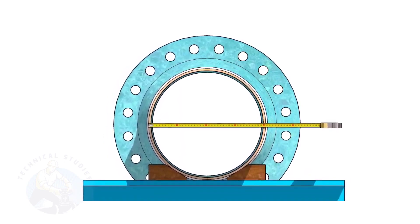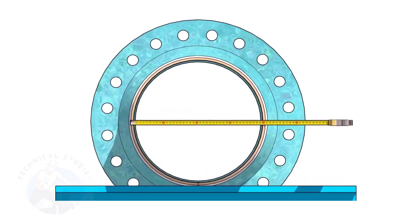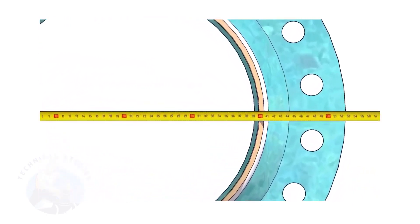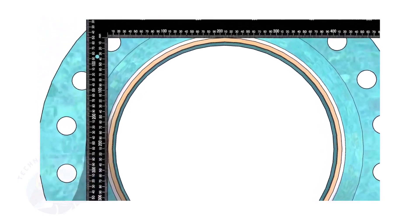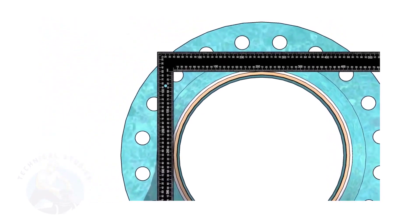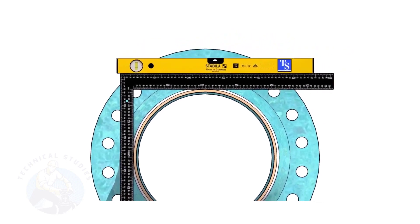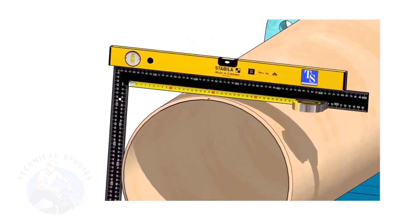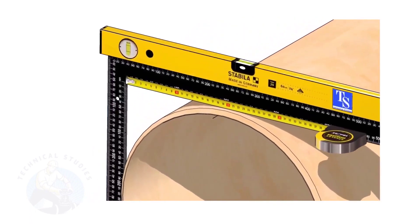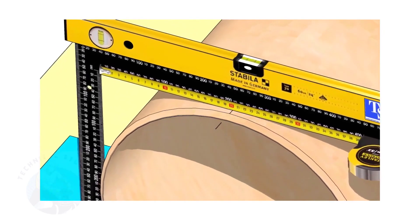Check the outer diameter of the pipe. Here, the diameter of the pipe is 406 millimeters. Hold a large right angle on the pipe as shown. Put a spirit level on the right angle and correct the top level. Mark half the OD of the pipe on the top side — here, the half OD is 203 millimeters.